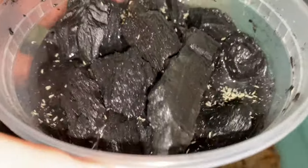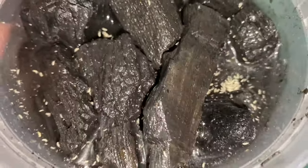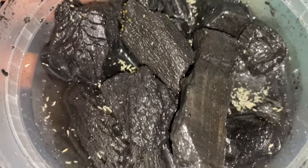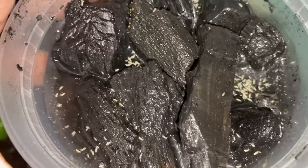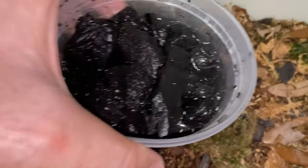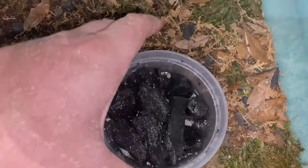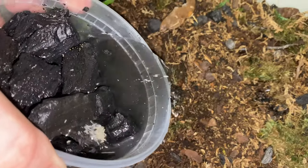What I've done is put some dechlorinated water in this springtail colony. Their little bodies are hydrophobic so they float right to the surface, and this gives me an easy way to dump them in the enclosure and seed my bioactive enclosure with some more life. Afterwards I'll put them in a larger container with some of the same carbon media, and hopefully my colony will continue to grow so I can keep seeding as needed. Since I have the drainage layer set up, excess water will move through the soil and go down there.